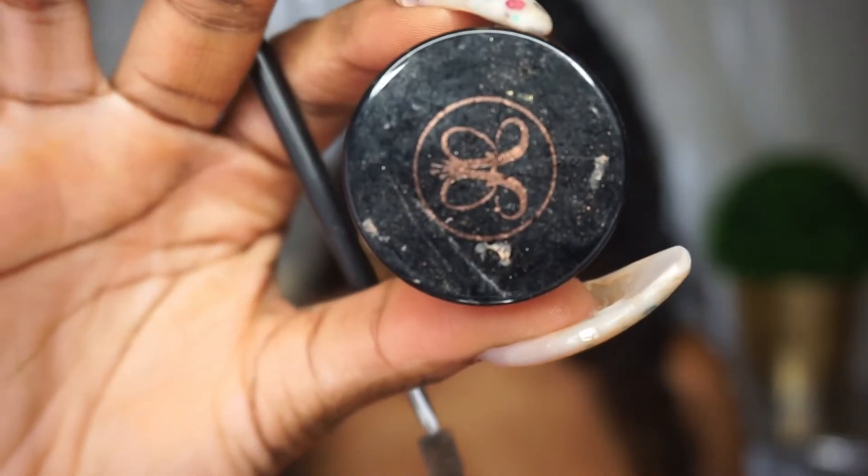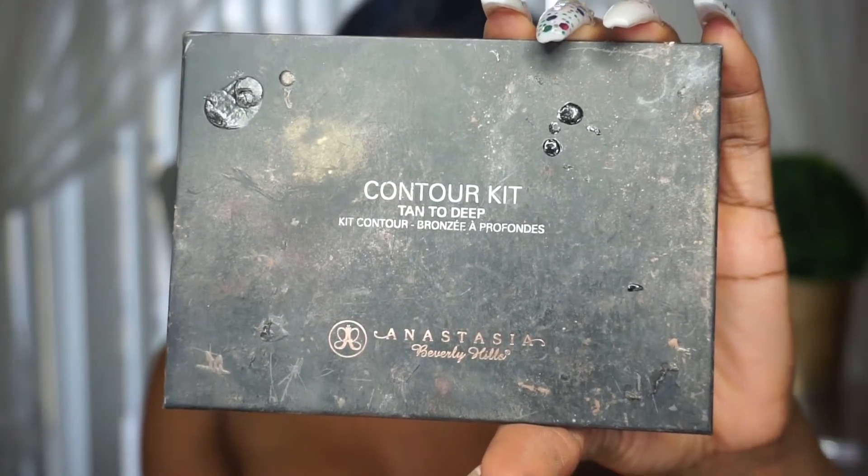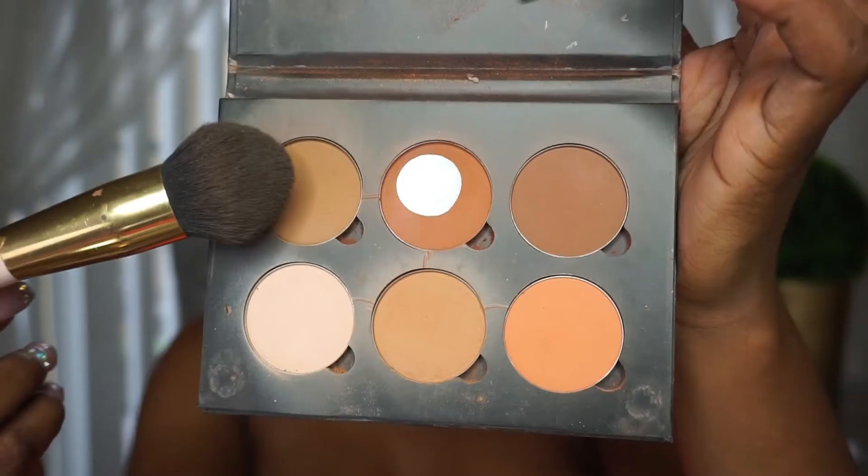Now that we have no eyebrows, I'm going to take my Anastasia Dip Brow in the color Dark Brown and do my eyebrows off-camera. Brows done — I concealed my brows with that same Tarte Shape Tape concealer and put it all over my lid. Now I'm going to blend out the creases, grab a blending brush, dip back into our Laura Mercier combo, and set the eyelids.